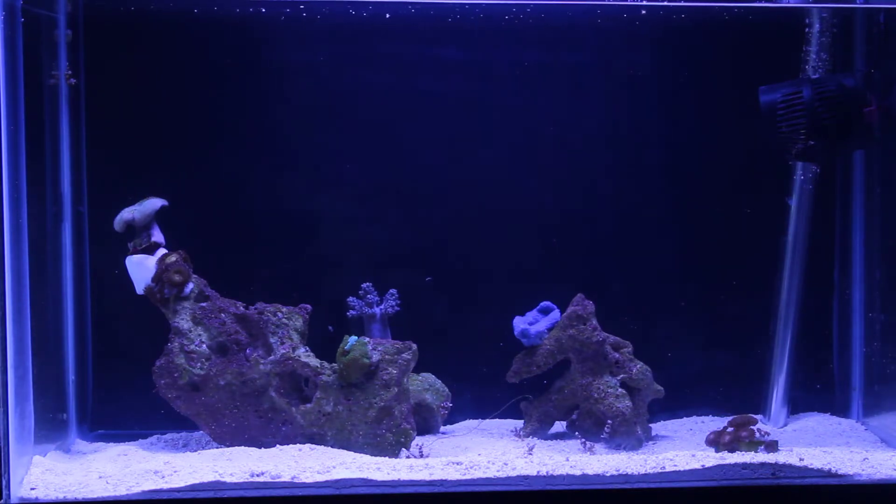I'm having a little bit of trouble getting the white balance perfect on the tank for filming, but I do tend to run this tank a little bit bluer.